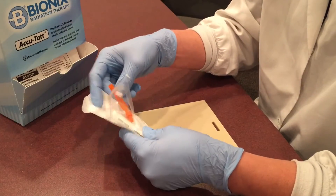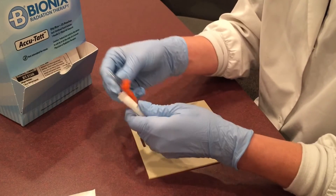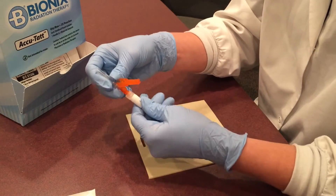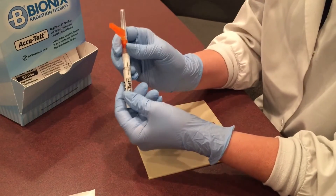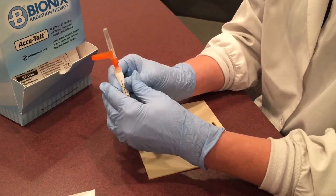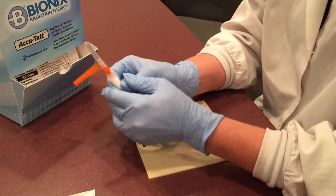I'd like to demonstrate how to use the AcuTat. Attach the needle to the ampule. Shake the product. Next, as indicated on the ampule, you want to break the inner vial. You do this by firmly squeezing.